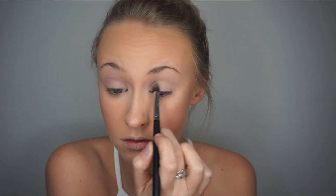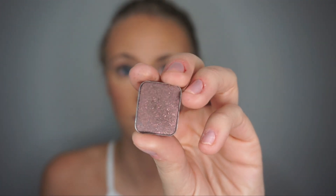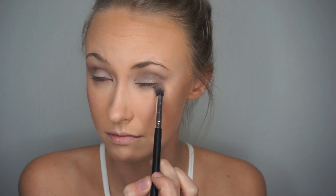Then I use a cream eyeshadow base and put it all over my eyelid. Then I go in with a gold shimmery shadow and add it all over my eyelid as well. To add depth to my crease, I blend in a darker shade, and I also like to add the darker shade underneath my lower lash line.